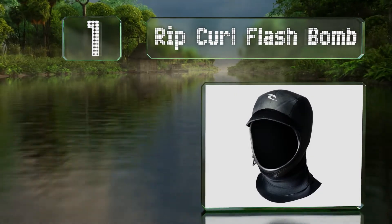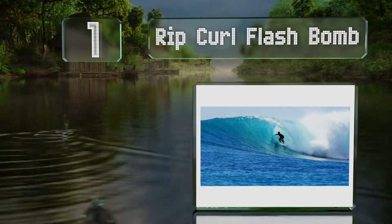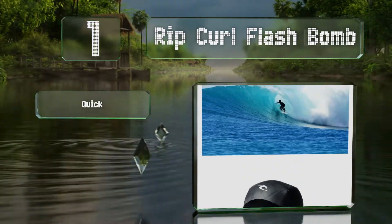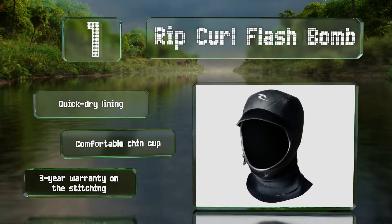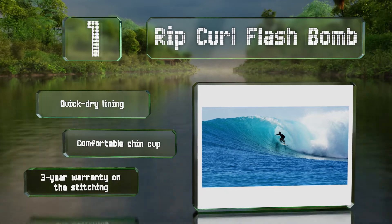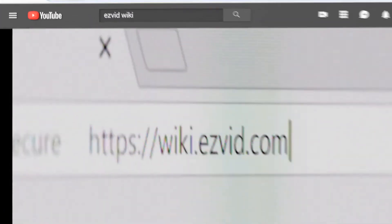Taking the top spot on our list, the Rip Curl Flash Bomb features a two-layer neck gasket that creates an effective seal by both tucking into your suit and wrapping around the collar. Combined with the reinforced seams, it almost completely prevents flushing. It comes with a quick dry lining, a comfortable chin cup, and a three-year warranty on the stitching.